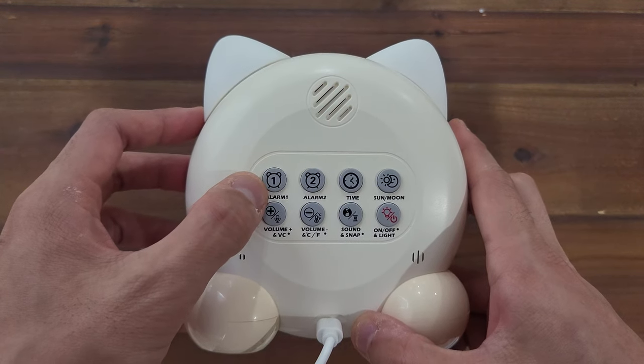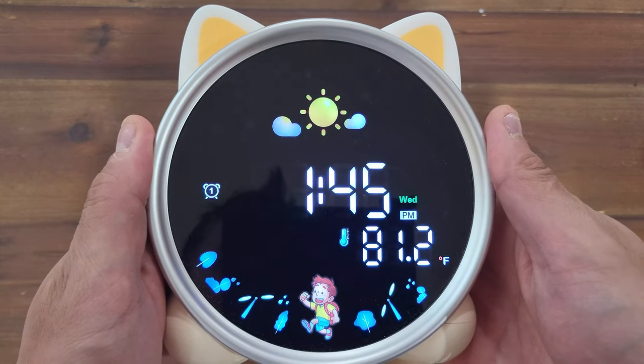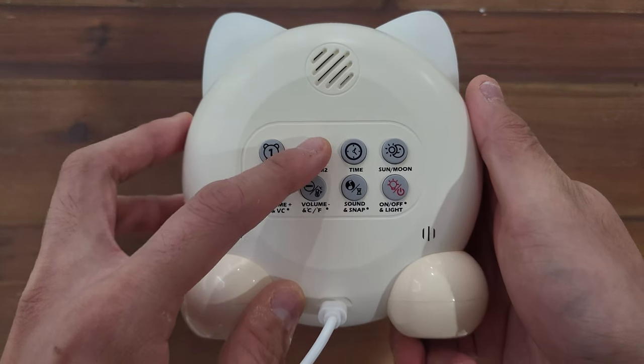Press the time button again and you can choose the day of the week. There are two preset alarms available. To toggle them on and off, you just need to short press the corresponding alarm button. You'll see a one and two icon appear and disappear accordingly.